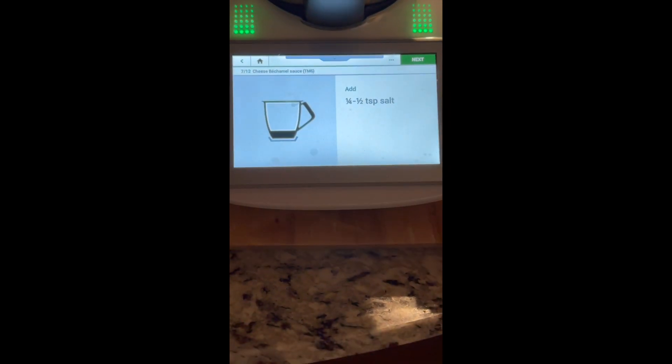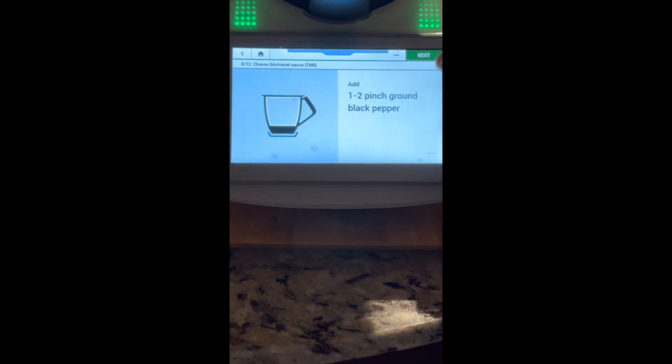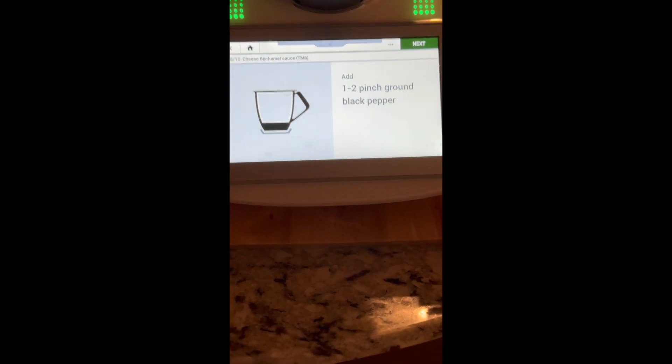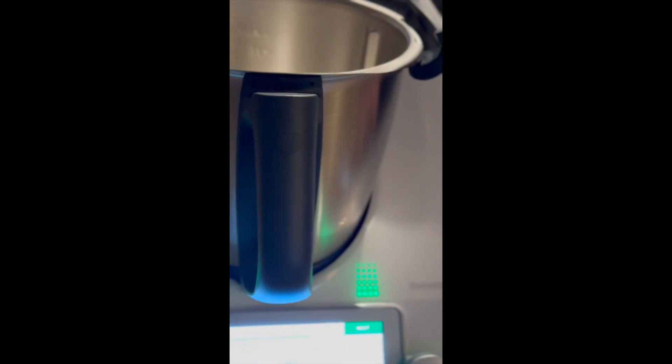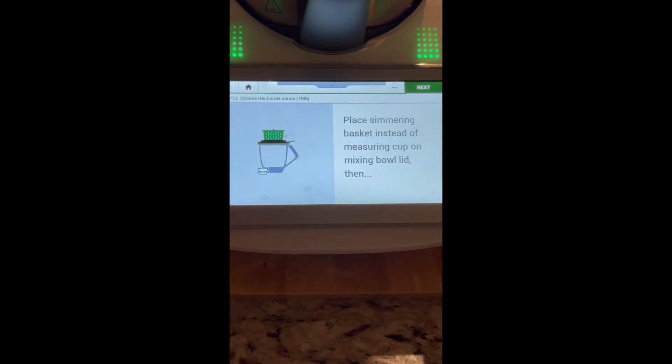And we're going to put in a little bit of salt and a pinch of ground black pepper — freshly ground. In it goes. Never put the nutmeg — that's my personal preference.